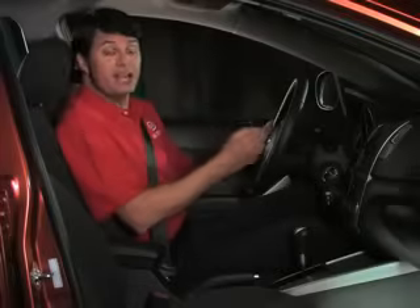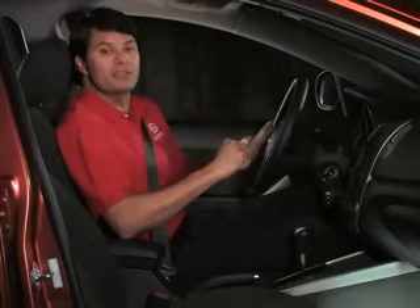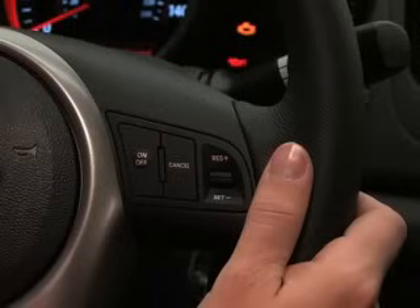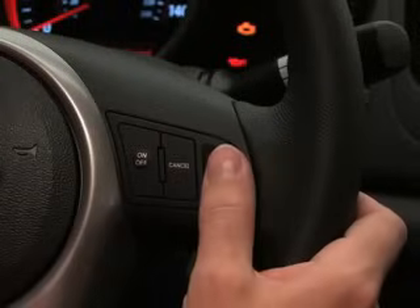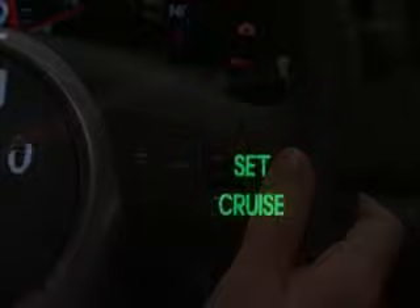Next, accelerate to the desired safe speed that you wish to maintain on the road. Remember, cruise control only works at speeds greater than 25 miles per hour. Now, move the far right lever down in the set direction and release it at the desired speed. The set light in the instrument cluster will illuminate.